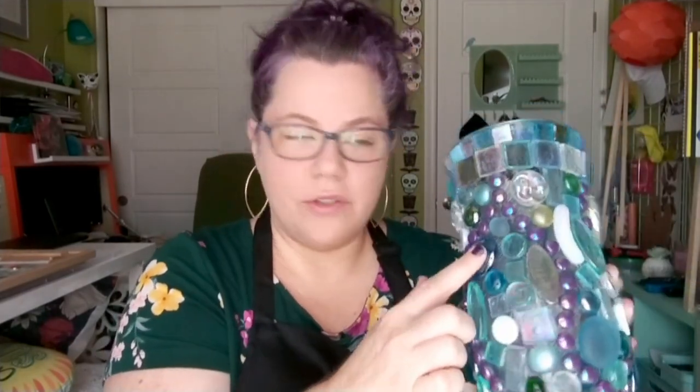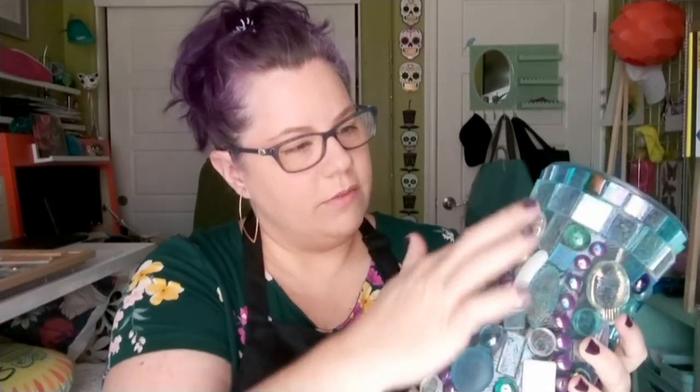So today what we're going to try to do is grout a glass-on-glass mosaic with some clear silicone or clear sealant, something like that. I have this vase that I have covered in various glass accoutrements — glass tiles, little baubles, little whatever these are. They are mostly clear, you can see right through them.